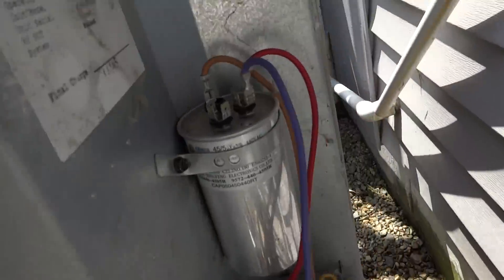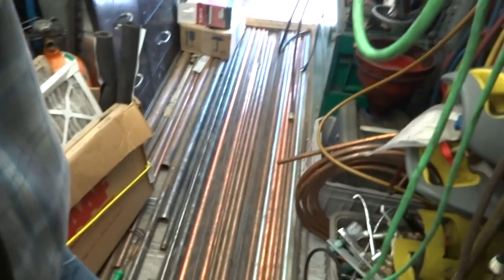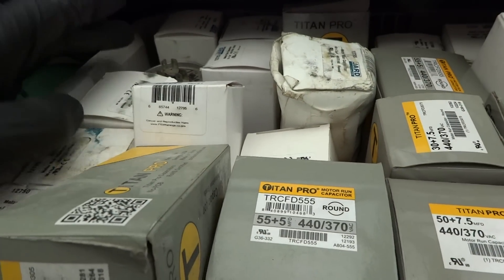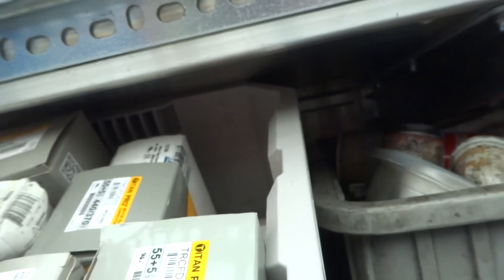I think it's a 45.5. Do you need me to turn anything off for you? No, I got it off right here. Yeah, it's a 45.5 — we'll fix it. We need a 45.5 and that should do it. There we go, that's all we want.